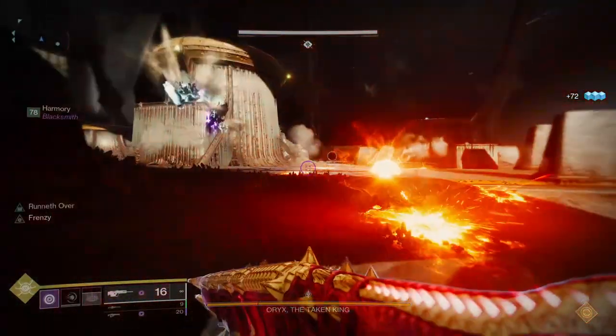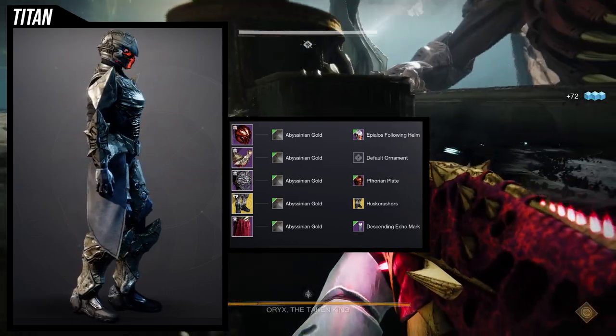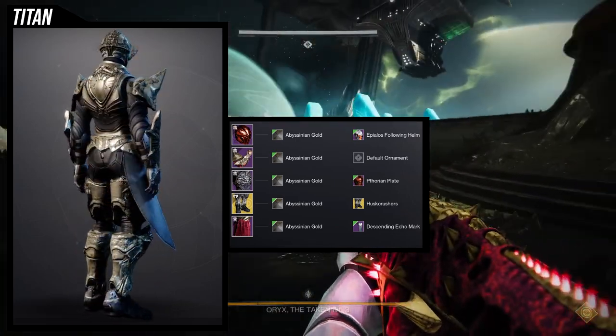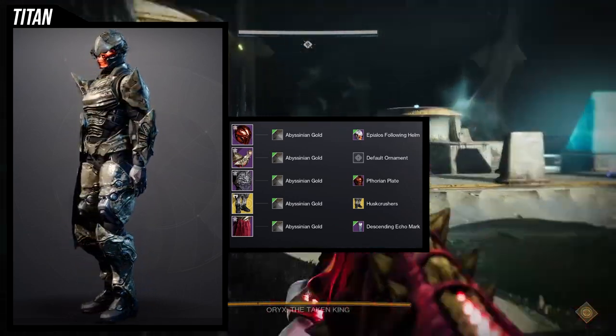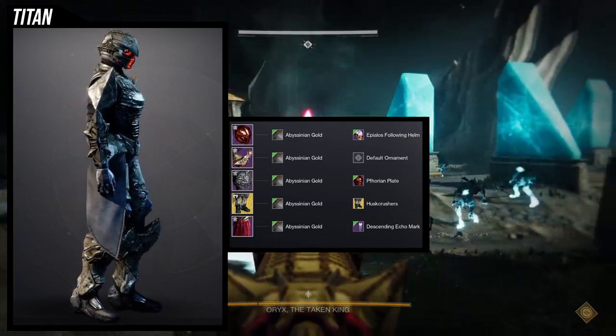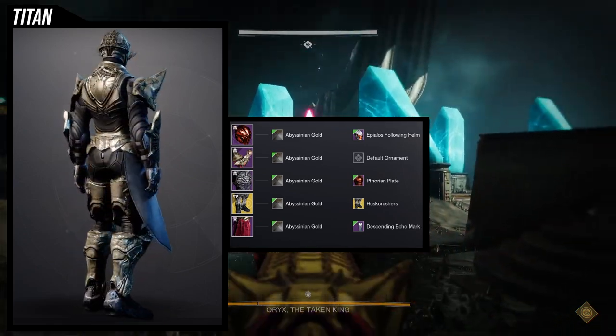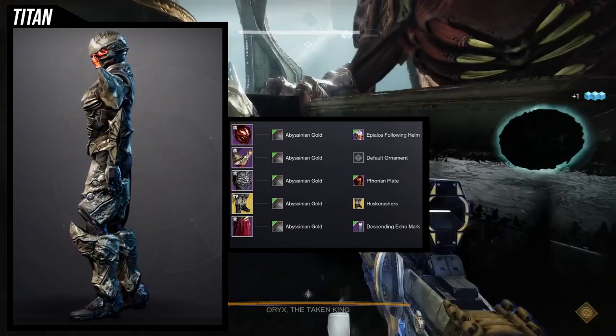For the Titans we're using the Apilos Following Helm for the helmet and obviously the King's Fall arms. For the chest piece we're using the Forian Plate. The Forian armor set is a really good example of a piece that isn't hive-themed but has organic shapes to it that make it look hive-themed.